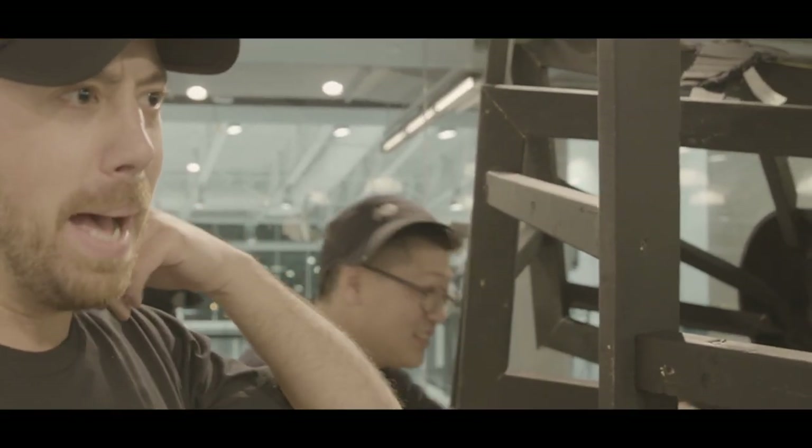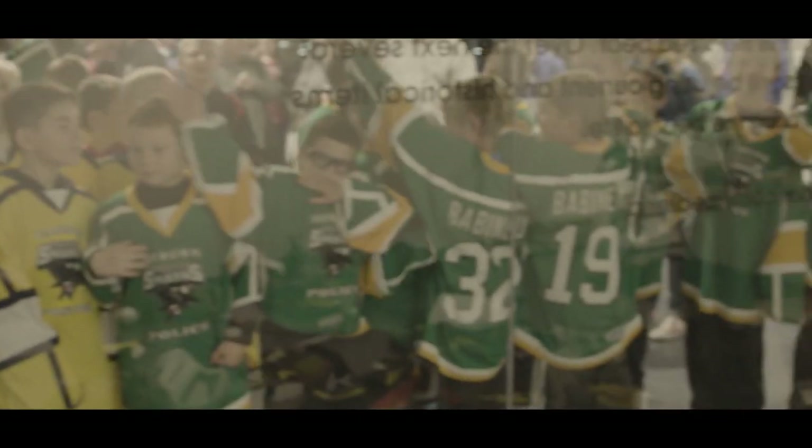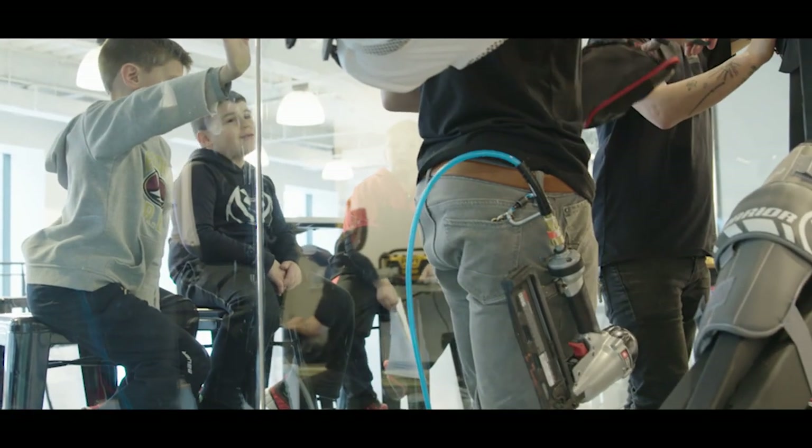This rink is a big deal to Boston but especially to the Brighton area — all the people that get to play here — and being able to do the Bruins Bear for this rink has been awesome.